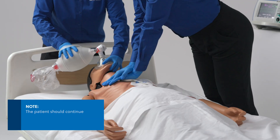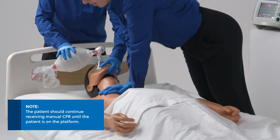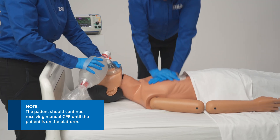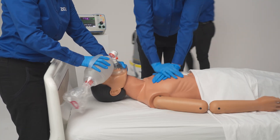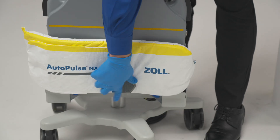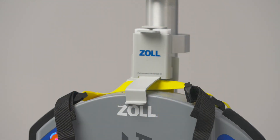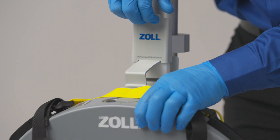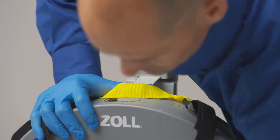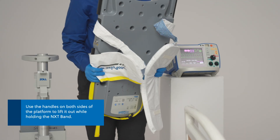Note that the patient should continue receiving manual CPR until the patient is on the platform. Open the AutoPulse NXT band. Remove the platform from the transporter by lifting the front hook at the top of the transporter, and use the handles on both sides of the platform to lift it out while holding the NXT band.